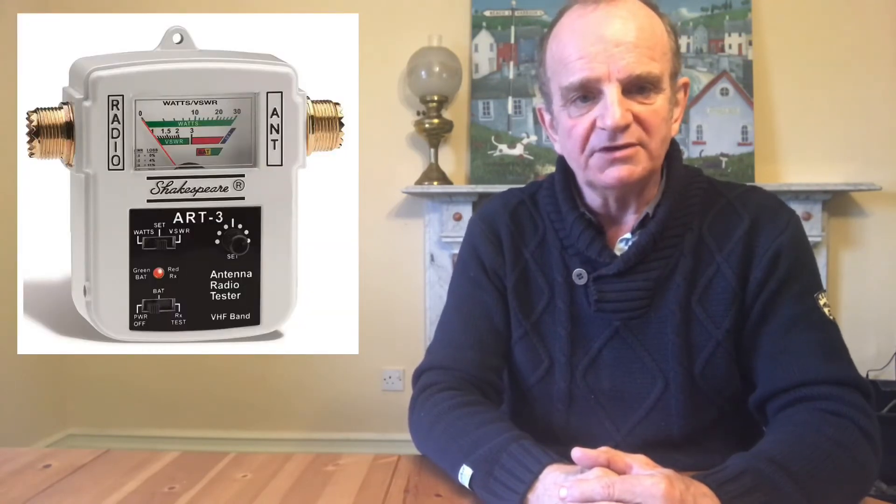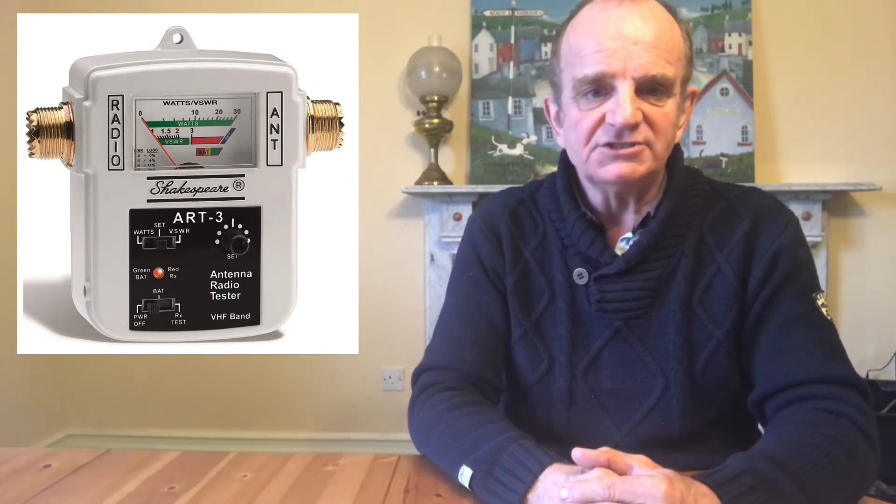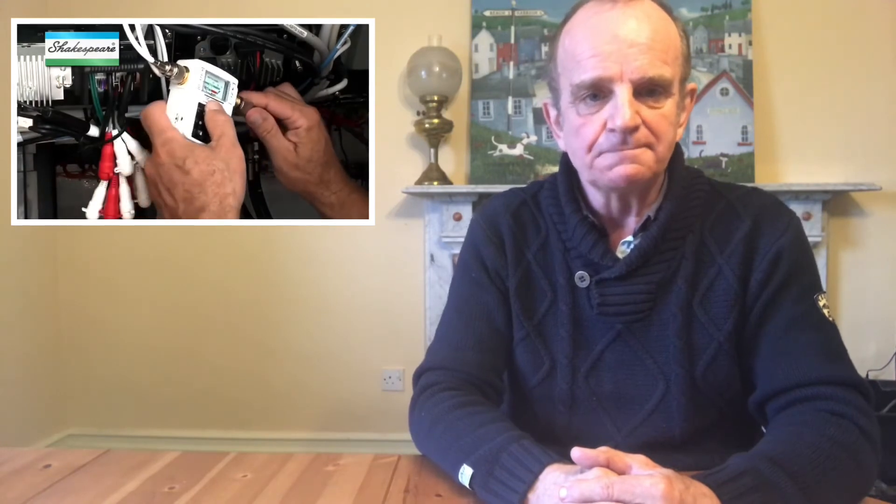To test the antenna you need an SWR meter, which will highlight problems like low output power, high standing wave ratio in the antenna, and faults in the receiver. The lower the SWR reading the better you're transmitting. Look for an SWR of less than 3 to 1, ideally 1.5 to 1.